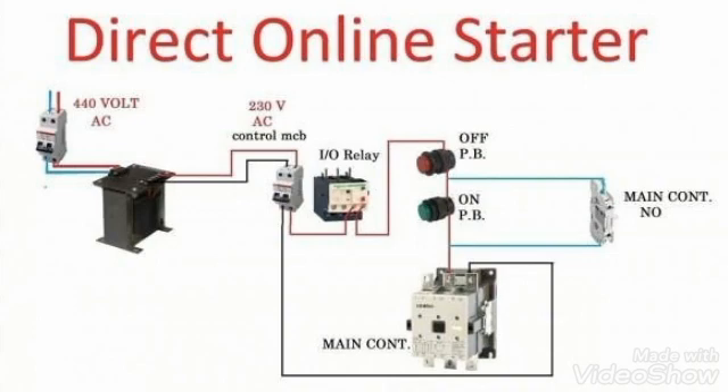The 230 volt output is connected to the control MCB. When we make this MCB on, our red wire which is a phase reaches to the overload relay. We are using the normally closed contact of the overload relay, so in normal position this contact is closed and our supply reaches to the off push button. The off push button is always normally closed.